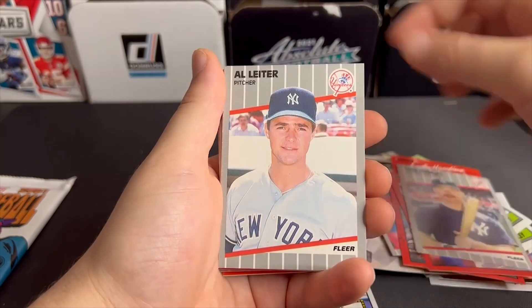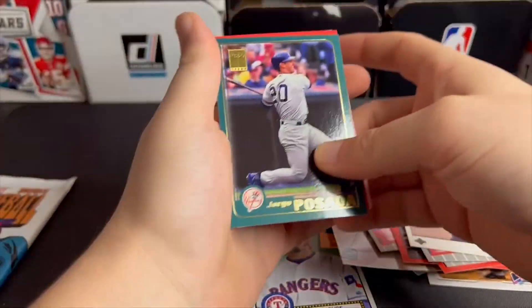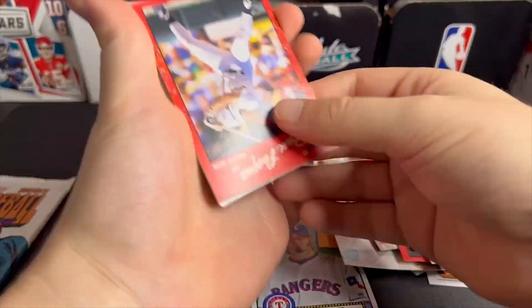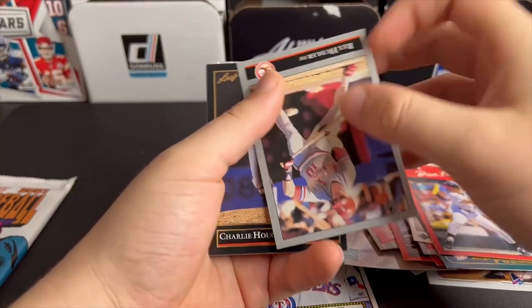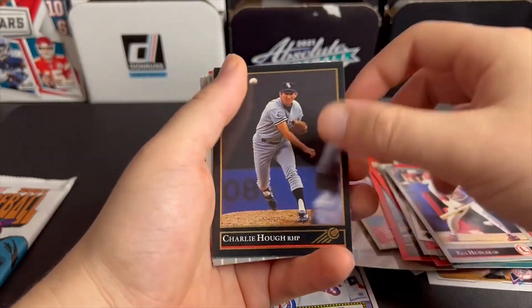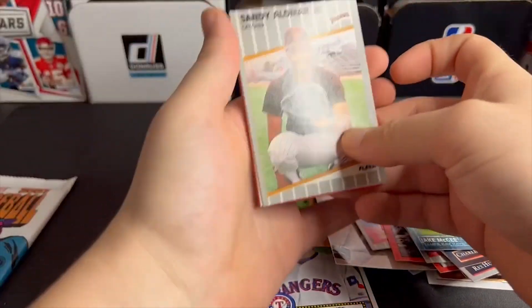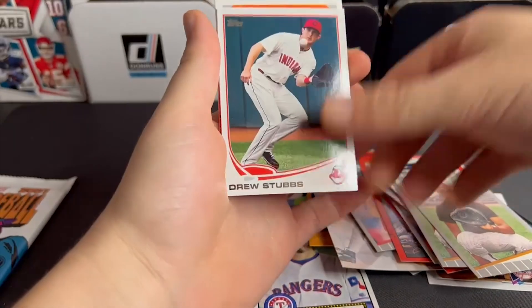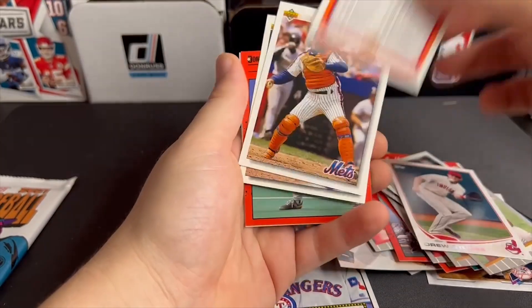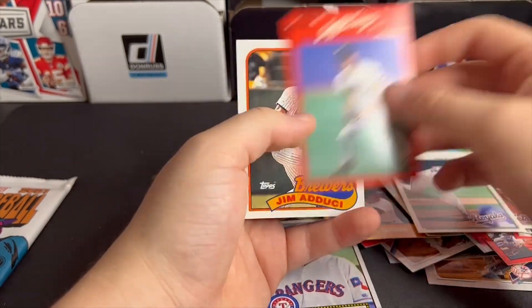Ken Phelps. Someone said in the comments in the last video, 'It's good for the nostalgia, gives you a little rush of nostalgia,' rather than trying to find great cards. Yeah, they gave us duplicates again. Drew Stubbs, checklist. I think we only have one rookie card thus far.